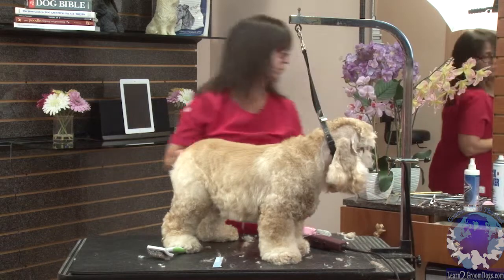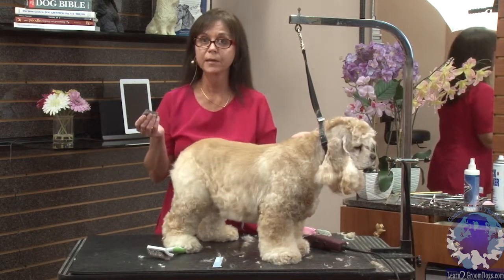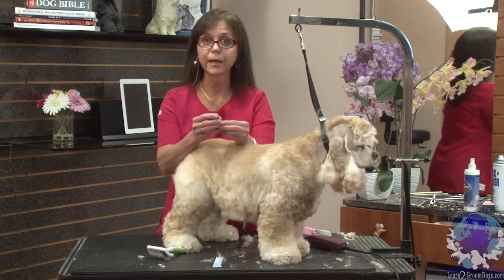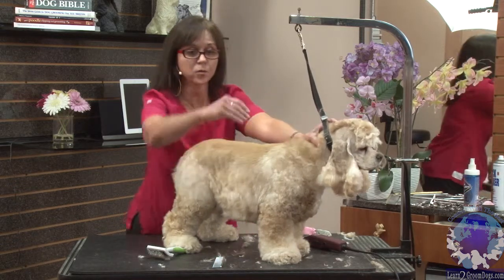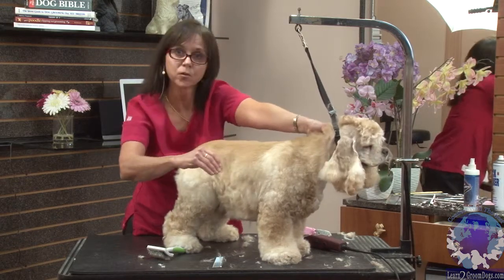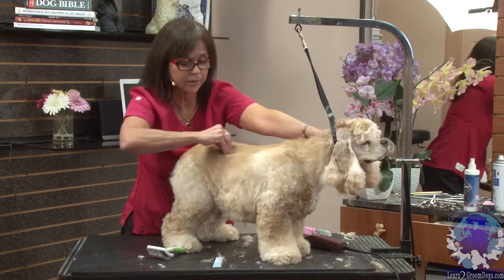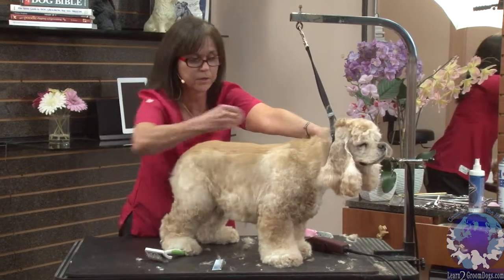You can also take a furminating tool, like the Furminator. If you don't happen to have that, you can use a 40 blade. And you hold it just like this, stretching the skin forward and holding it firmly, and just raking it down the coat very slowly.